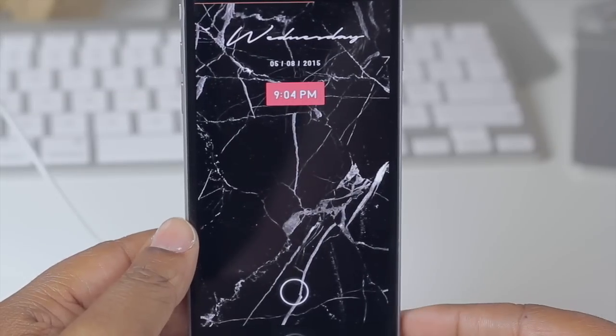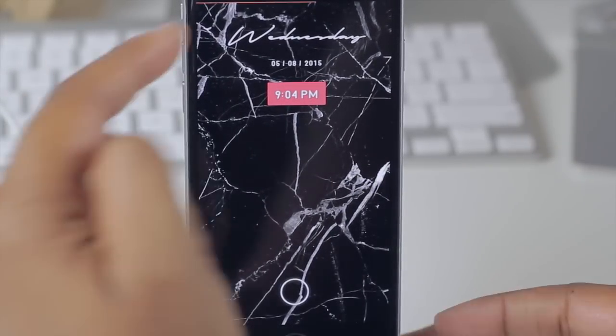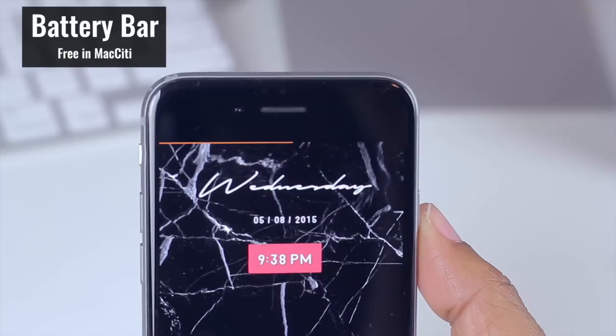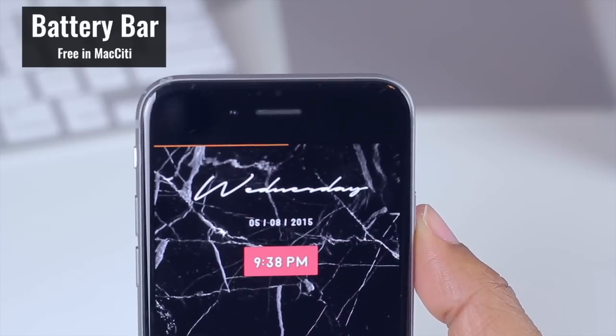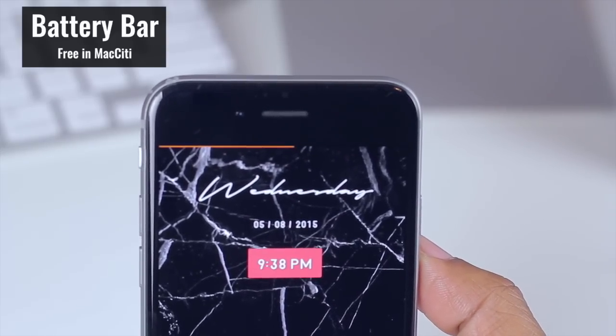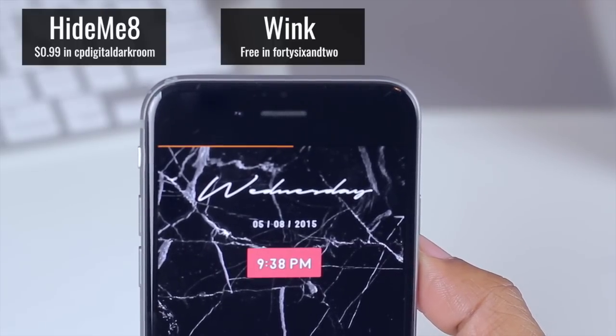Now that we're at my lock screen, let's take a look at what tweaks I use to get this baller look. Starting at the top, we have Battery Bar — this particular thin line here is going to continuously change colors as my battery drains, so it's more of a visual indicator of battery life. I also use Hide Me 8 and Wink to make my status bar hidden.